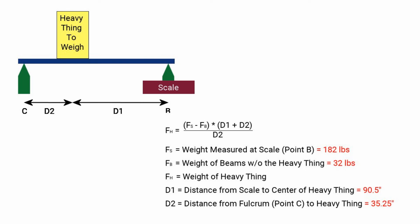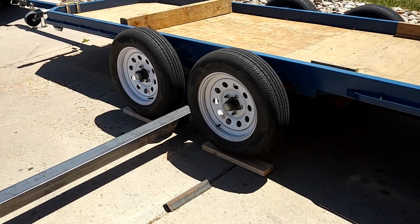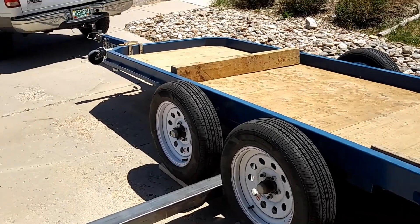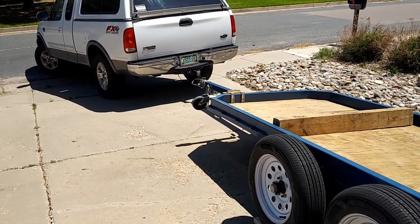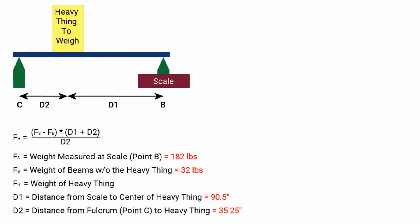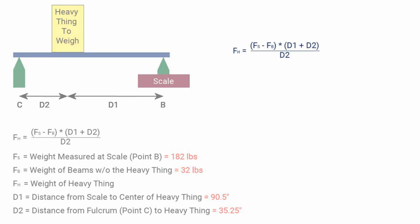Here are the things we measured. I want to point out that this is one side of the trailer — we are going to make the assumption that both sides weigh the same. That may not be exactly right, but we're not looking for an exact number either. We go back to the diagram and the equations, put these values in, and as we calculate it all out, we end up with 535 pounds for one side of the trailer.